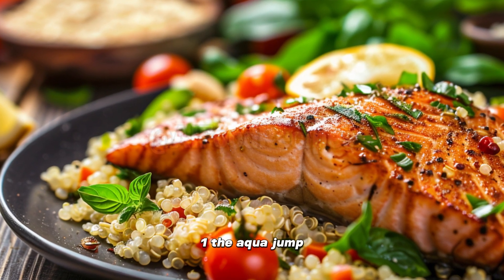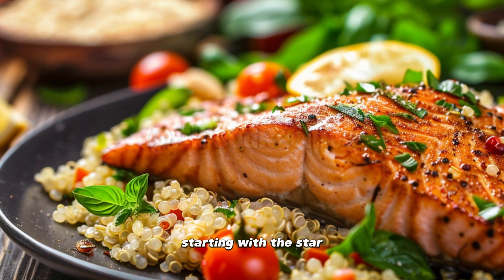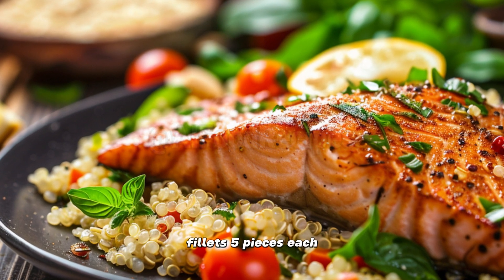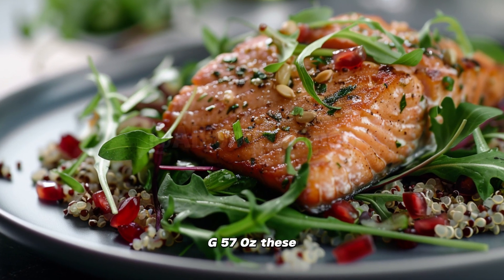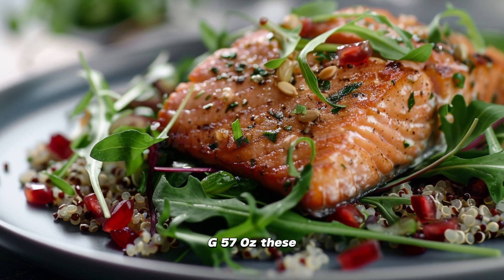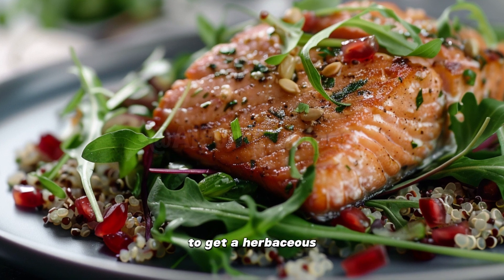Chapter one: the Aqua Jump Baked Salmon Saga. We're starting with the star of the show — salmon fillets, five pieces, each weighing in like a lightweight champion at 150 to 200 grams, five to seven ounces. These aquatic athletes are about to get a herbaceous spa treatment.